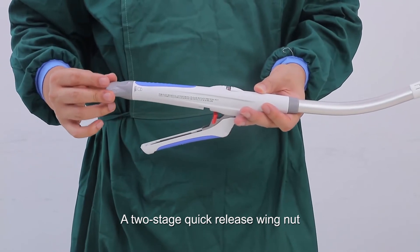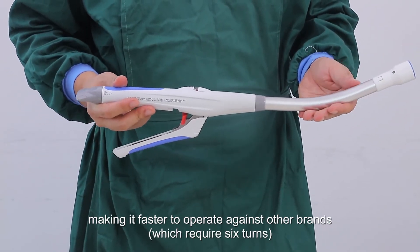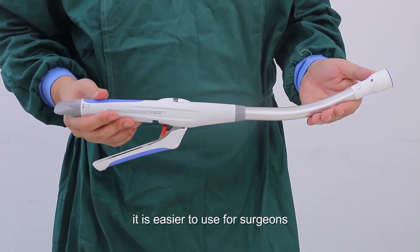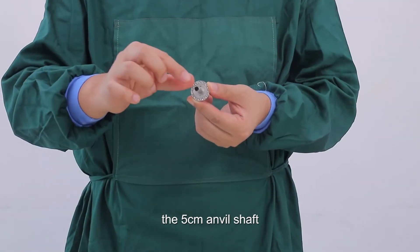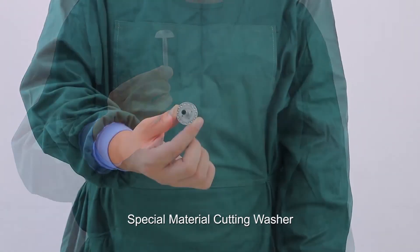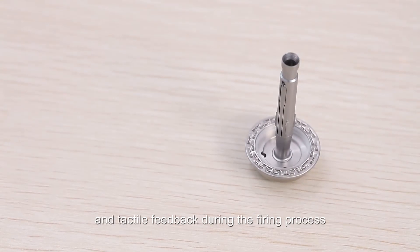A two-stage quick-release wing nut can fully open the stapler in four full turns, making it faster to operate compared to other brands and easier to use for surgeons. The 5cm anvil shaft provides a clearer view of the operative site. A special material cutting washer provides distinct audible and tactile feedback during the firing process.